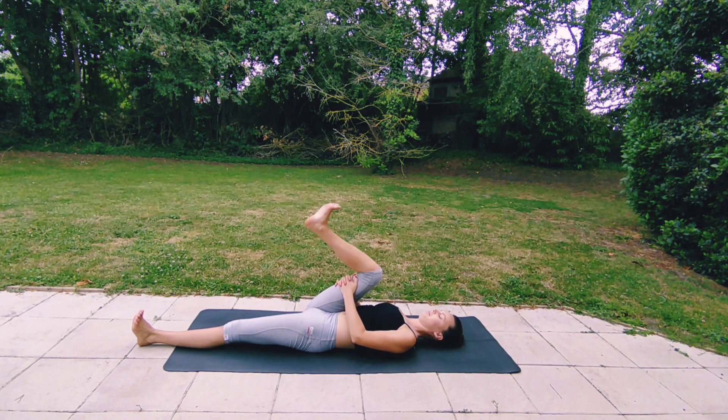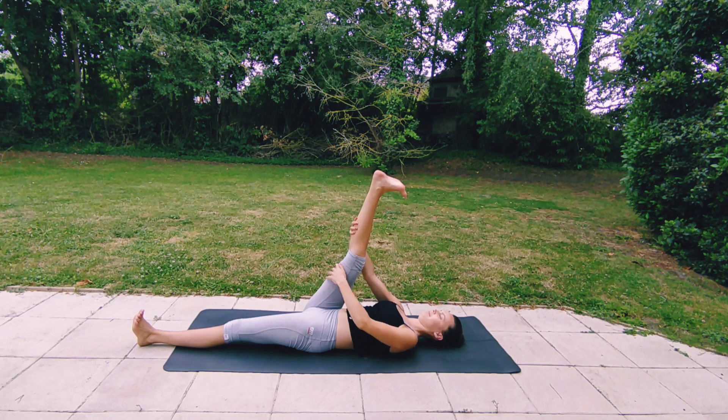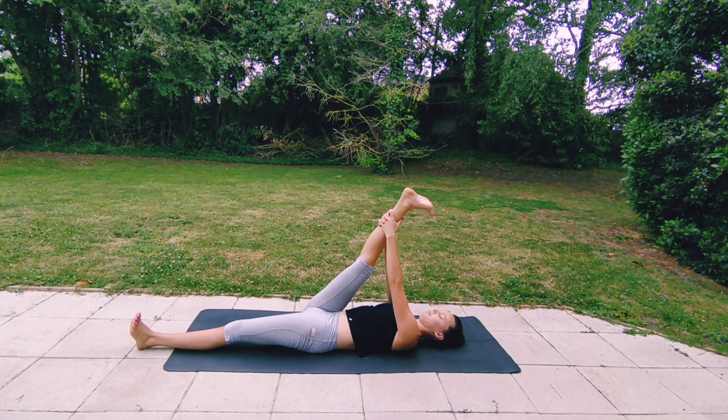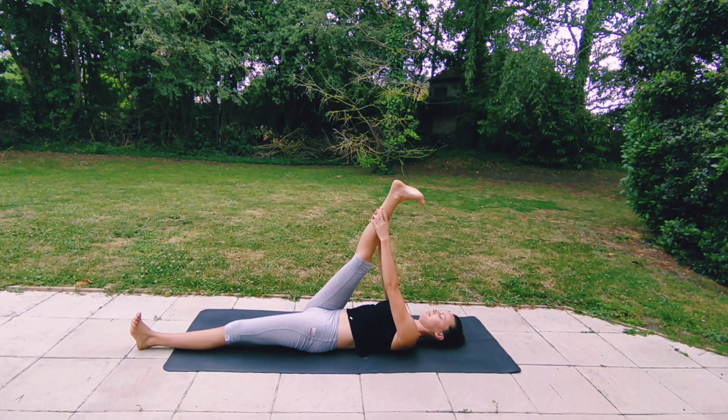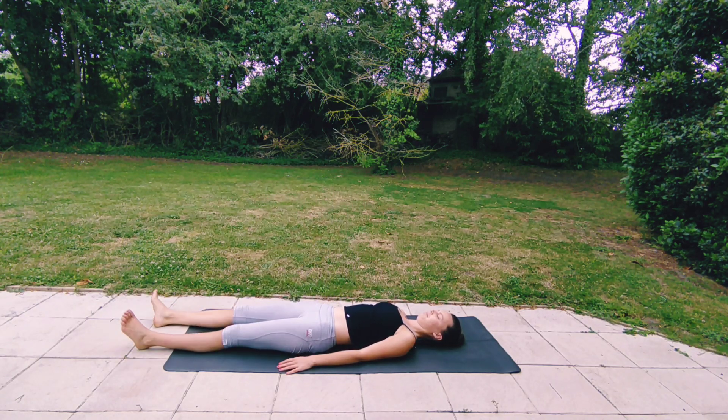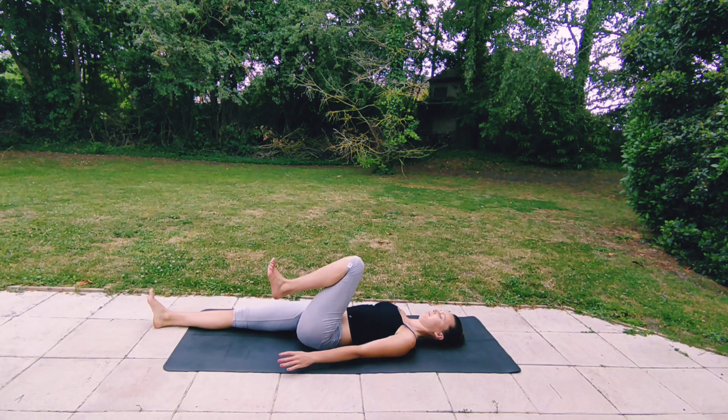Then hold behind your thigh, inhale, and then exhale, extend the right leg. Maybe walk your hands higher up your leg if it feels good. Try to relax your shoulders as much as you can, keep your chin tucked in so the back of your neck is long. Take a few more deep breaths into your hamstrings and calf muscles. Exhaling, releasing, and slowly lower your right leg all the way down using your core.